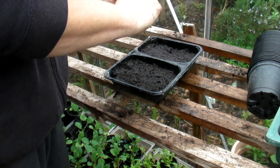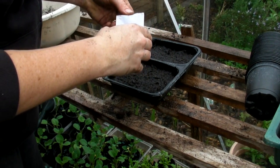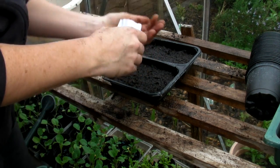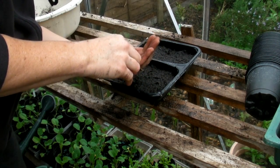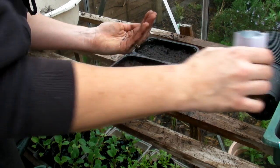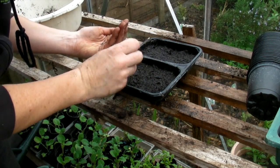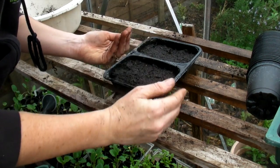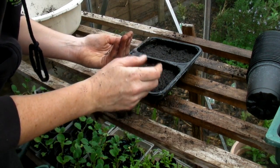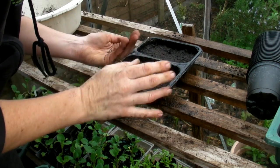So we will just very carefully open the packet. Now there are a hundred seeds in here and I'm obviously not going to sow all of these now. There are two things you can do with sorrel: you can harvest it when it's little as a cut-and-come-again, or you can space them out when they're about two inches tall and let them get much bigger so that the leaves get bigger. It's entirely up to you.